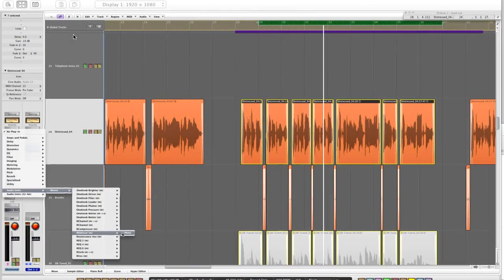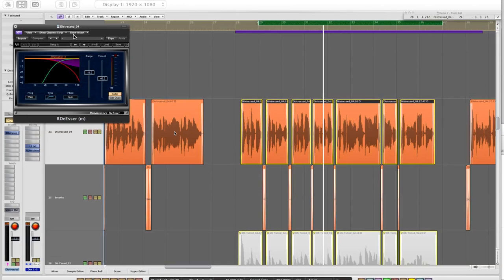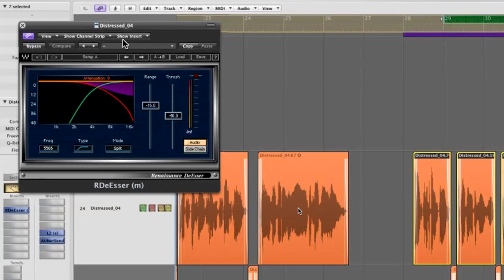The first thing we want to do is control the sibilance, and for that I'm going to use the Renaissance de-esser. When I compress the vocal — which I'm going to do, applying hard compression — it's going to basically raise the level and presence of the sibilance: the S, SH, CH, T, and all those.